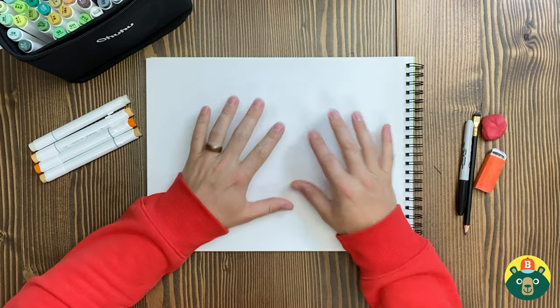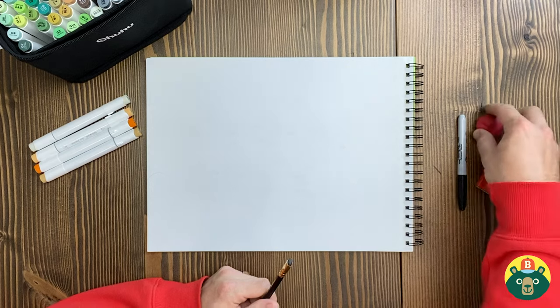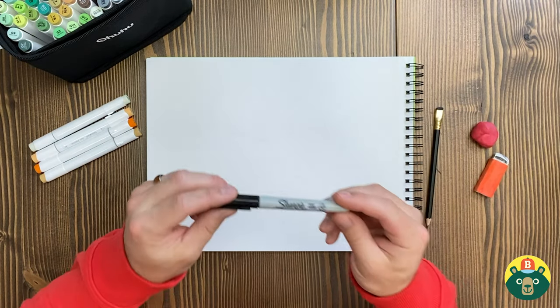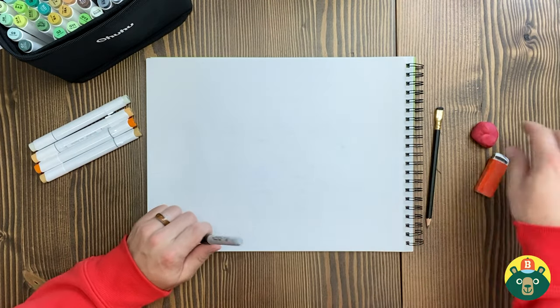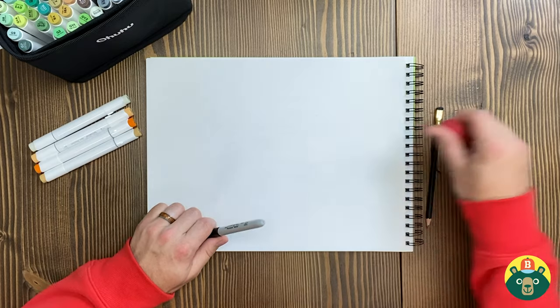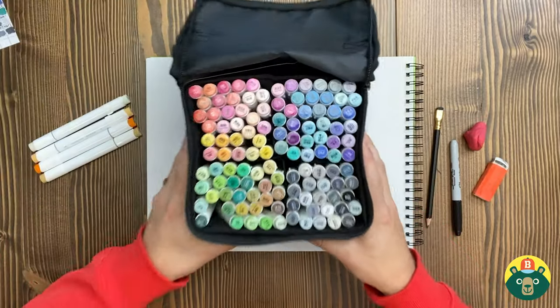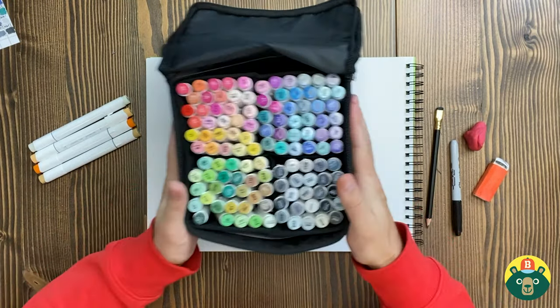Make sure you have a nice clean sheet of paper, a sharpened pencil with an eraser handy, and a marker or dark pen so we can do the outline over our sketch to finalize it. Then we'll erase the sketch from underneath, and the very fun part comes where we get to color it in. I've got my big bag of markers, but maybe you have crayons, watercolors, or pastels — whatever you're using to color is just fine.